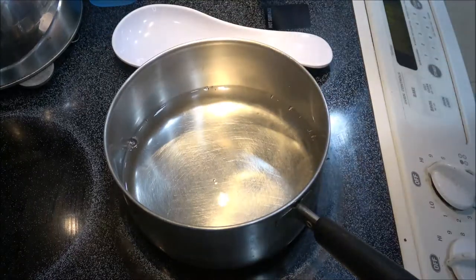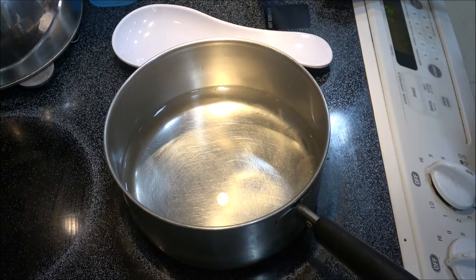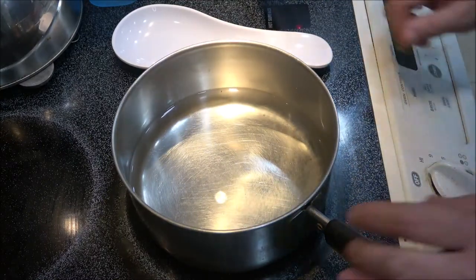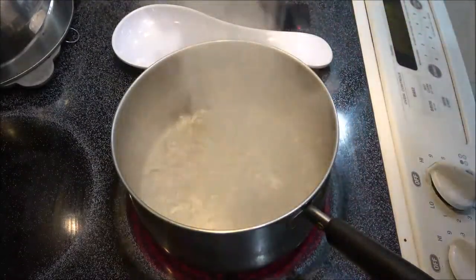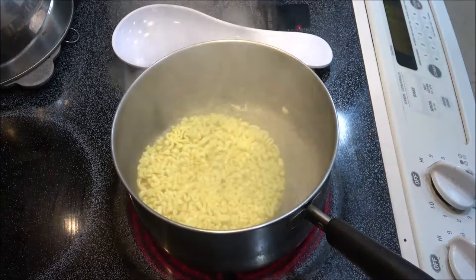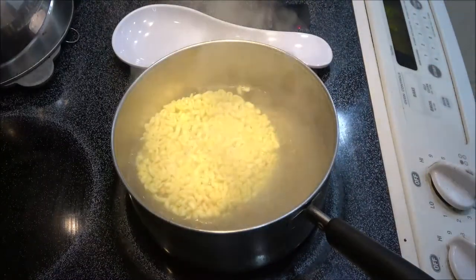That's just the best buy date — noodles last a couple of years as long as nothing gets in them, like a mouse or something. So we're going to bring this to a boil, throw the noodles in, and let them cook for five minutes. Let's go ahead, cut open the package — oh look at that, how cool! There's our liquid sauce and our cheese powder. Setting the timer for five minutes now.